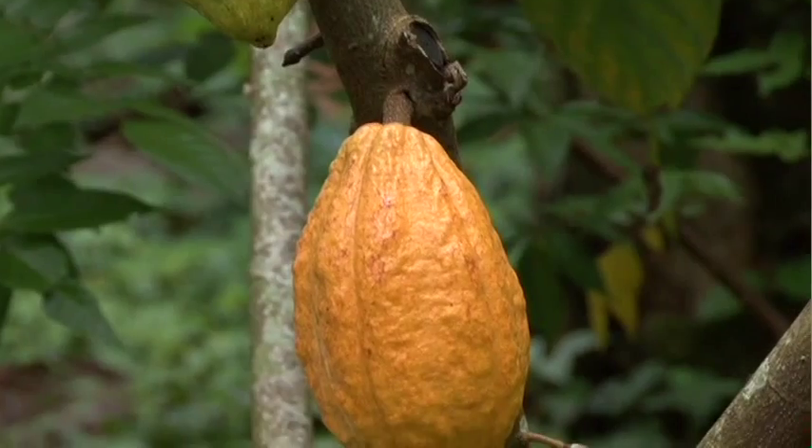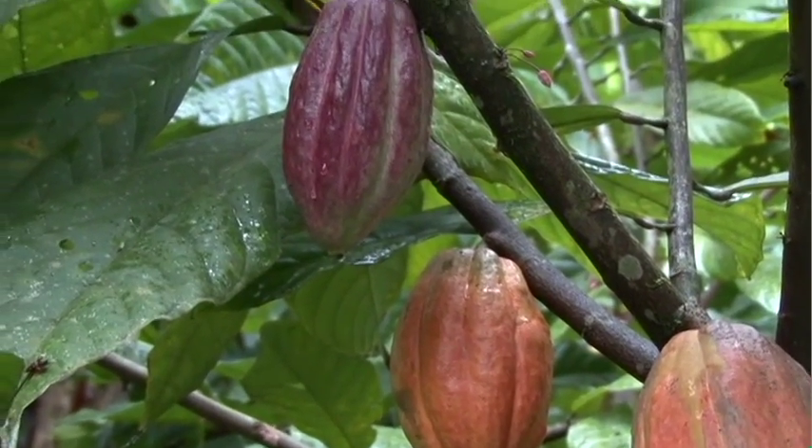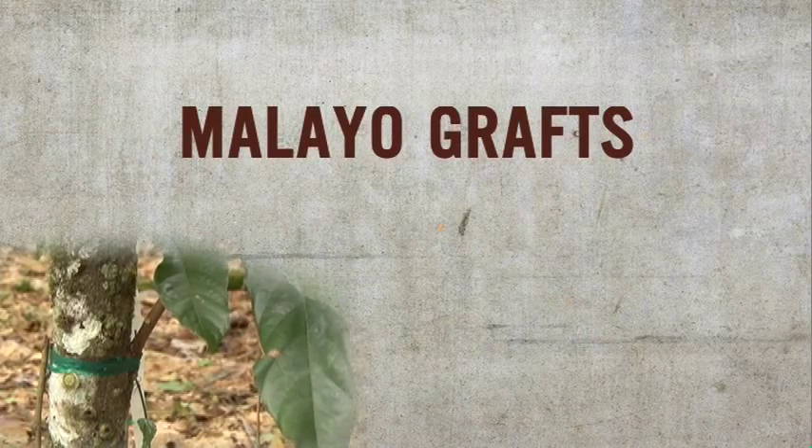As the experts say, practice and practice are the keys to successful grafting. Now let's see how to do grafts on unproductive adult trees.